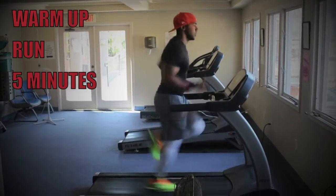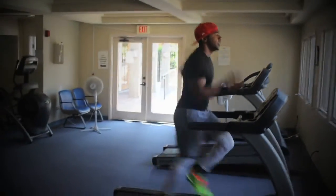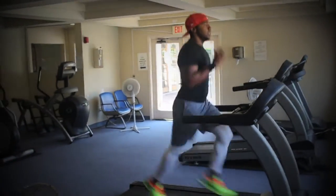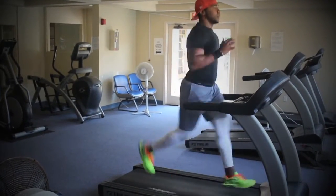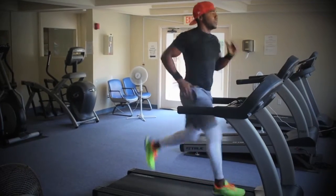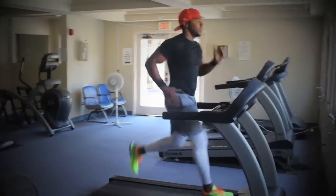We're going to get right into it with a warm-up run, getting as fast as possible so that it can correlate to a good flexible state for our workout.